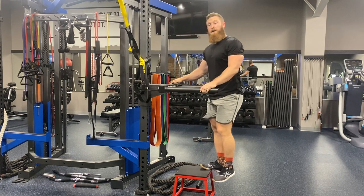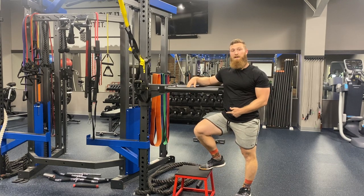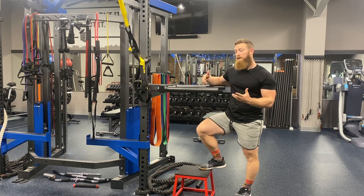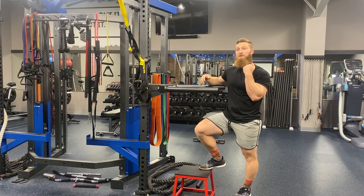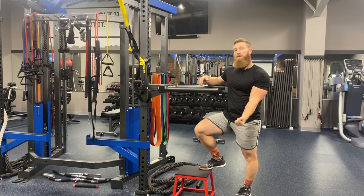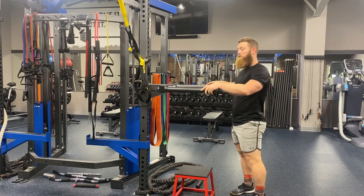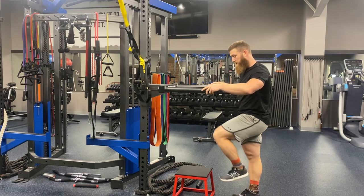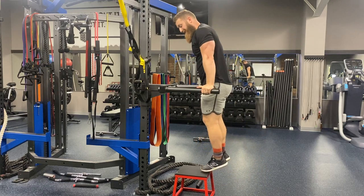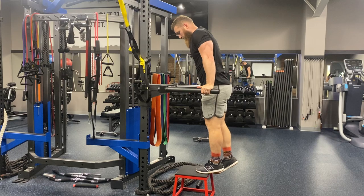A few other ways to use this movement: one is managing that eccentric, but the other is managing the concentric. If you're learning this movement, we know that we're stronger in the eccentric portion of the rep — you can resist and lower more weight than you can concentrically load. With this movement, if you are learning it — I was trying to teach my wife this movement — what we did was allow her to get that tension in the eccentric, but also give herself a little bit of resistance coming back up.